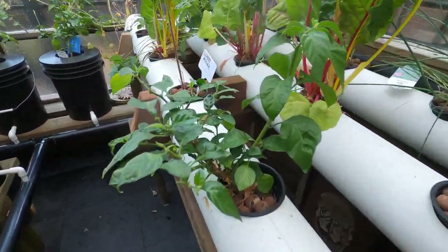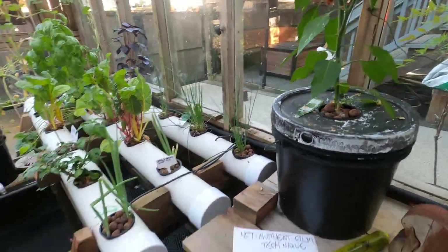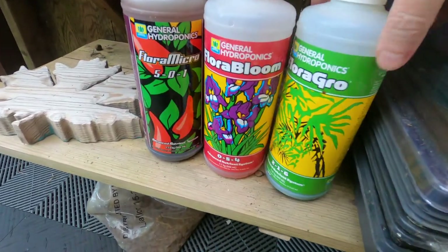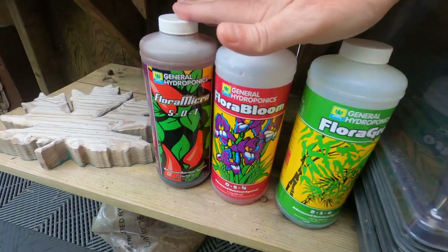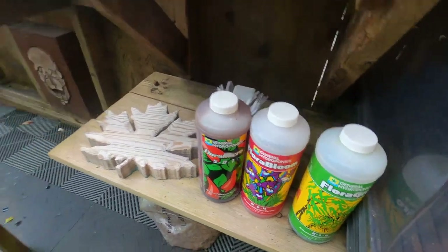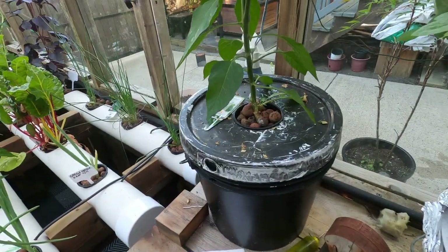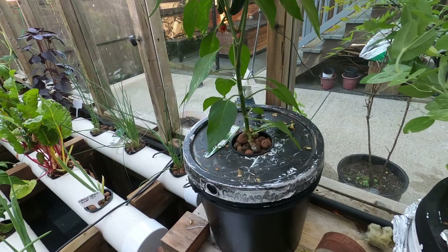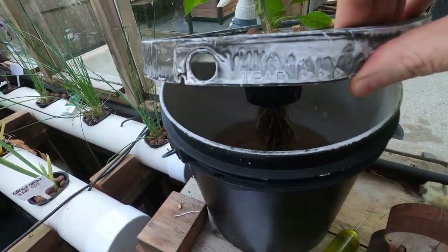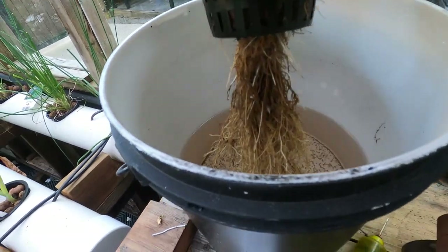I use the General Hydroponics Flora Series nutrients. I'm Canadian, so this is about 60 bucks for the three of them — you can get them on Amazon or at your local hydroponic store. The Kratky method is just nutrients and water, and then the roots grow.